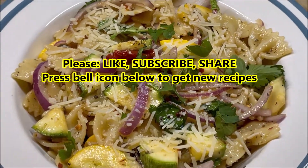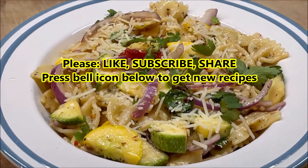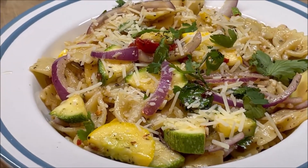Italian pasta salad, or Mediterranean pasta salad. Hi friends, I'm GastroGuru and welcome to GastroGuru Kitchen. Today for you, I'm going to be preparing a delicious dish which I love, and that dish is Italian pasta salad.